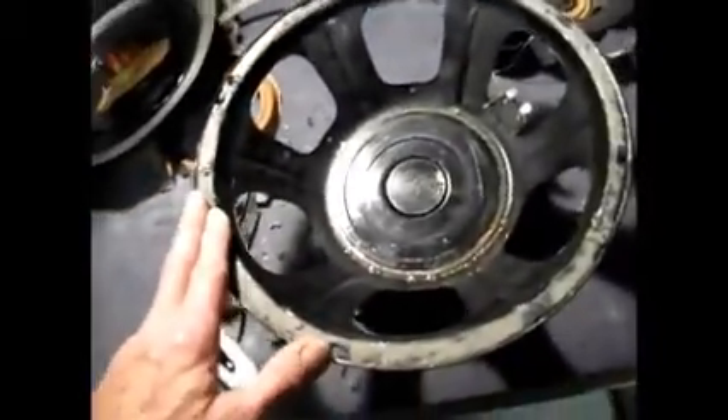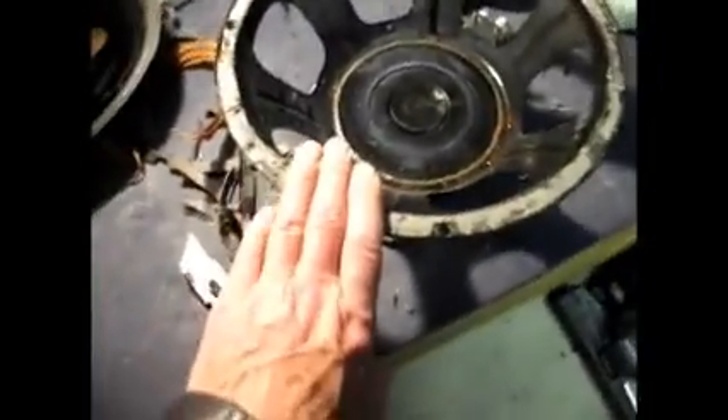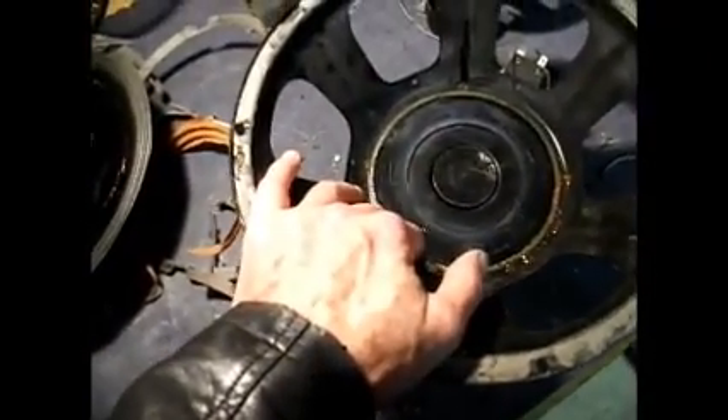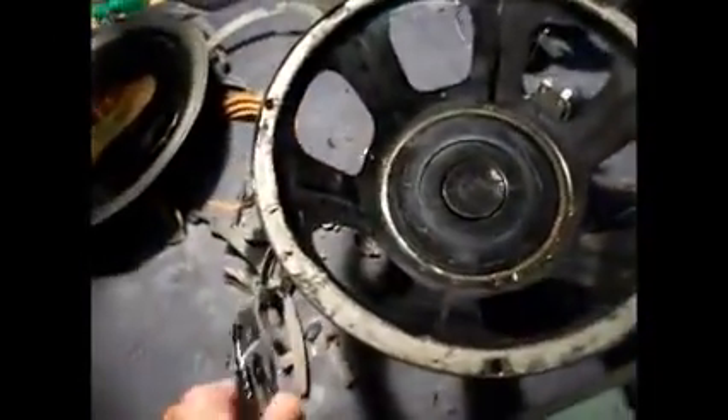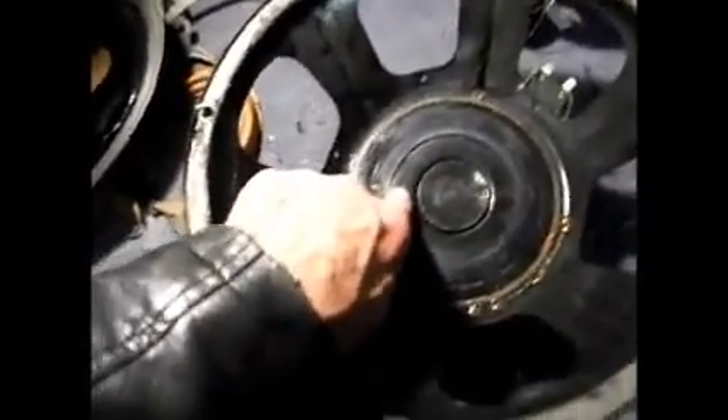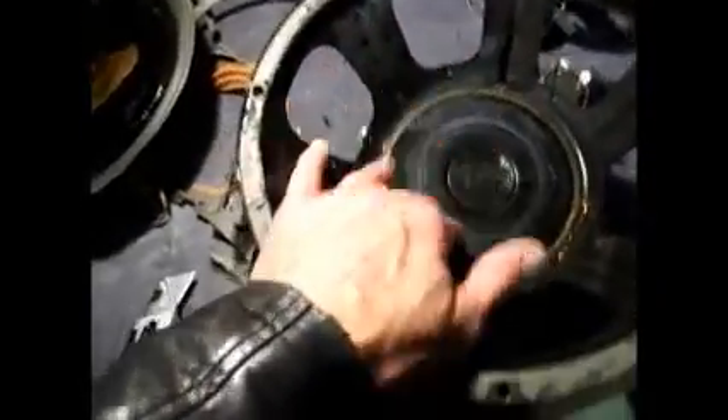As you can see, I've stripped the speaker down to the bare framework, and I'm going to order a new cone set for it. At the moment I'm just cleaning it all off on the outside. Before I get any further I've got to cover this up here - I've vacuumed it out to make sure there's no dust.